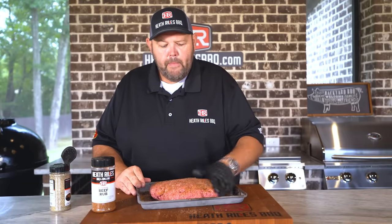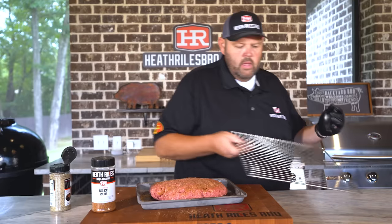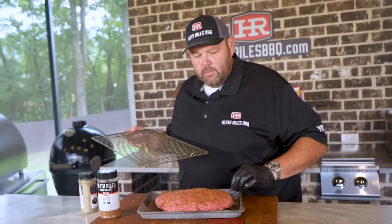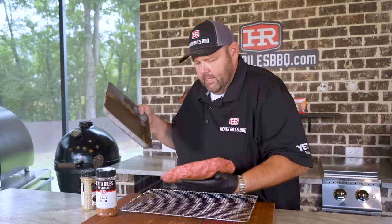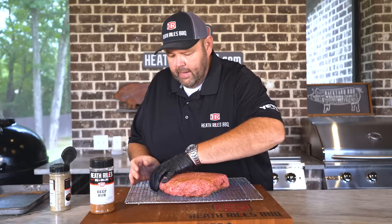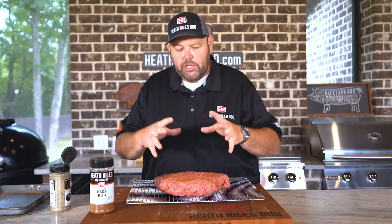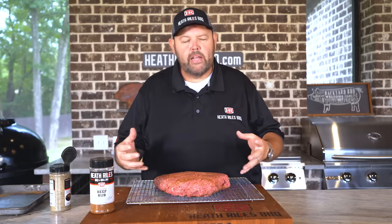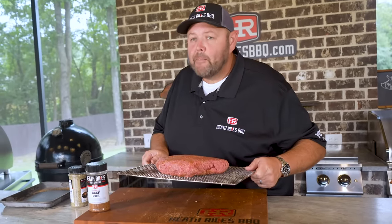Once you get all that patted into the meat, I'm gonna take a cooling rack and set this ball right on top of it. Now that I've got that on there, I'm gonna take it over to my chili pot and put it right over the top of the chili so all that grease and fat can drip in there and give us that traditional chili taste that we all love. Let's get it over to our Traeger and get it over the top of these diced jalapeños and onions.